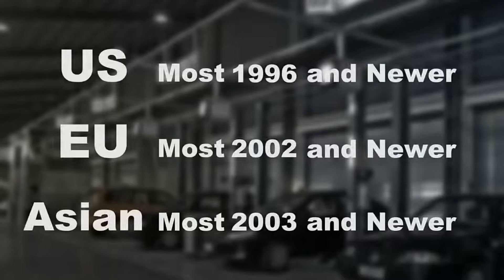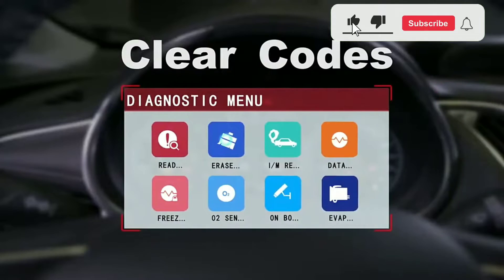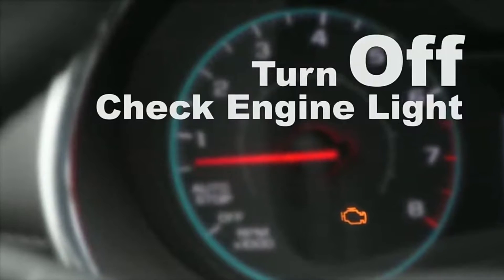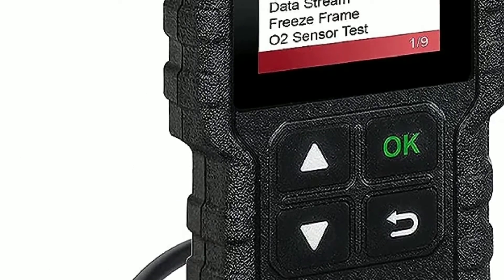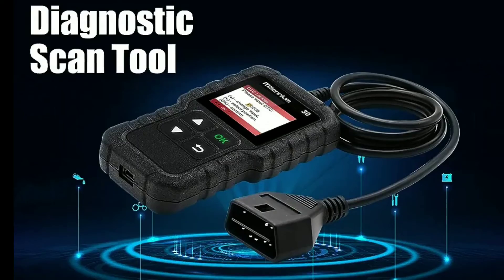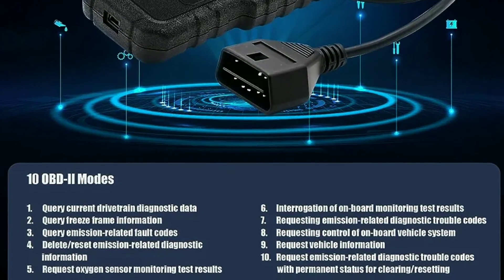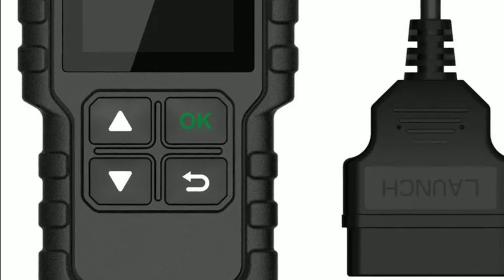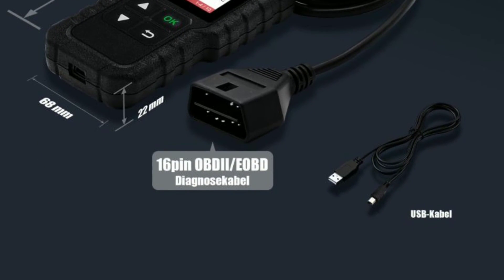The Launch Millennium 30 OBD2 scanner is a powerful and versatile tool that can help you diagnose a variety of car problems. It is easy to use, has a wide range of features, and offers lifetime free updates, making it a great value for the money. Overall, it is a great tool for DIY car enthusiasts and professional mechanics alike. However, it is not as powerful as some professional-grade scanners and may not be able to diagnose all car problems.